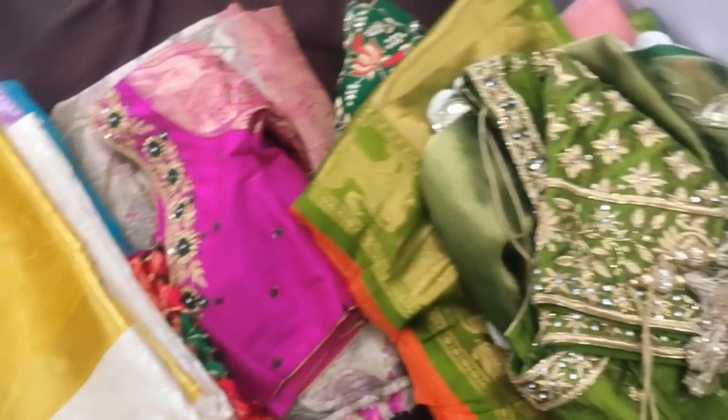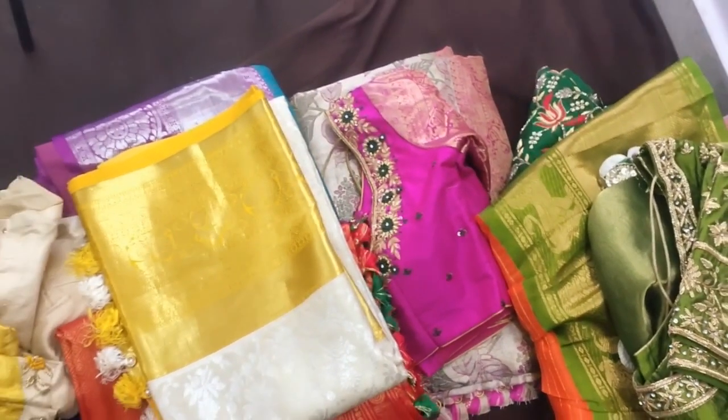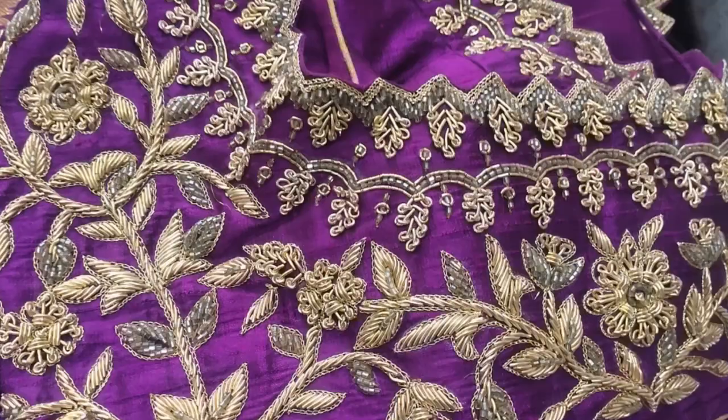Hello and welcome to Advidiyah Designs! How do you like this work blouse? I am going to upload this video to show my marriage collection and work blouses.